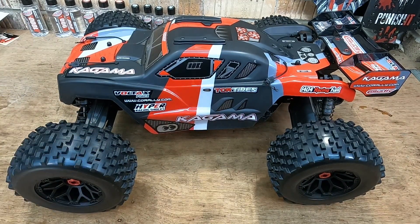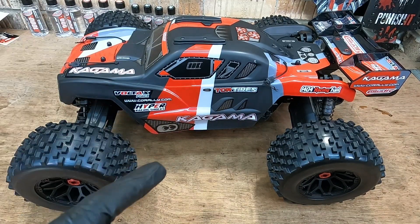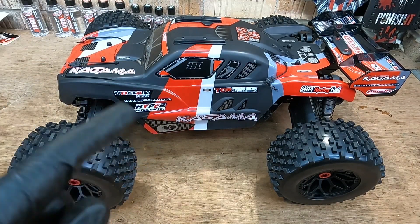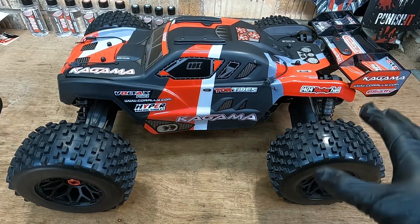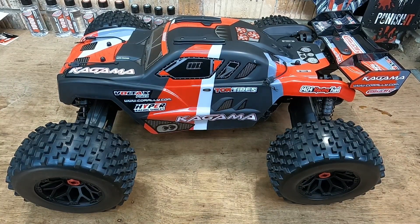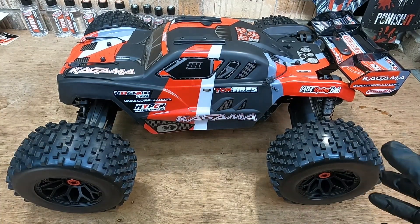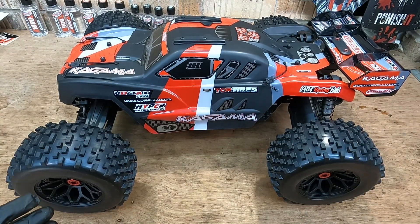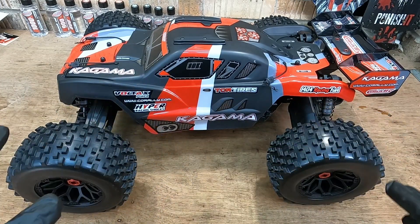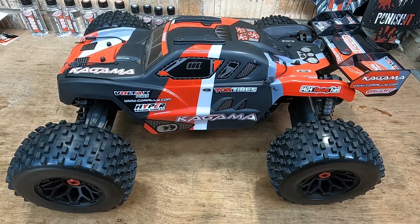I've decided to pull out the motor and ESC from my Chronos and drop them into the Kagama. I've got a different servo to go in there and a new receiver and remote for this thing as well. Today it's been super exciting to unbox this brand new Kagama and I'm really excited to get this thing out and see how it performs. If it's anything as good as the Chronos it's going to be a lot of fun. We do have to do some protection mods to this thing and install all the electrics, so make sure you stay tuned for the next video.